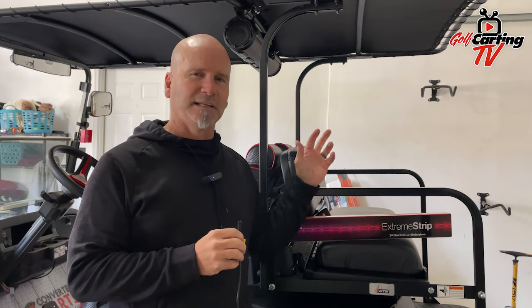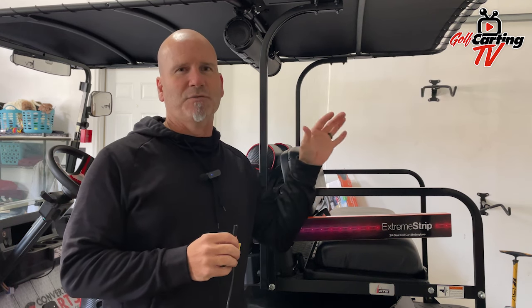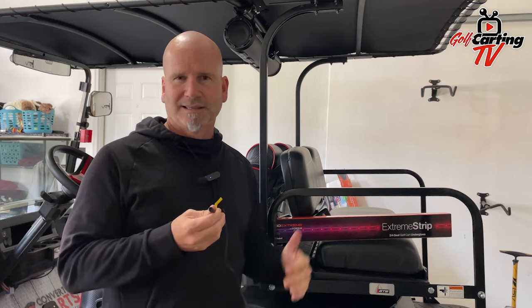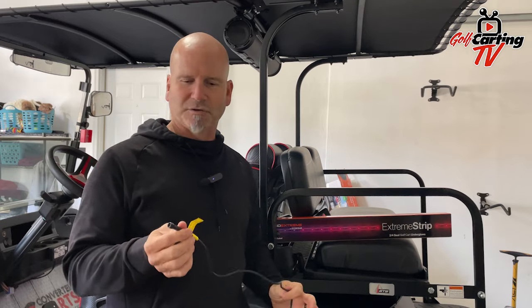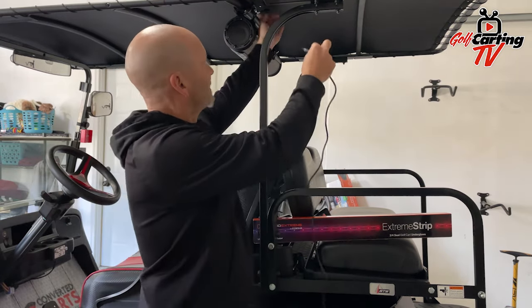On the sound bar, it actually has two zones — the front and the back — and then it has a connected zone three and zone four to connect to other things, whether it's underglow lights, under the roof lights, whips, whatever you want to have on there. So that all connects together.